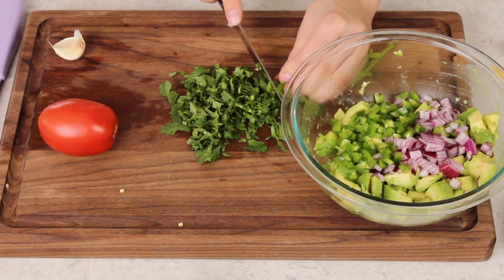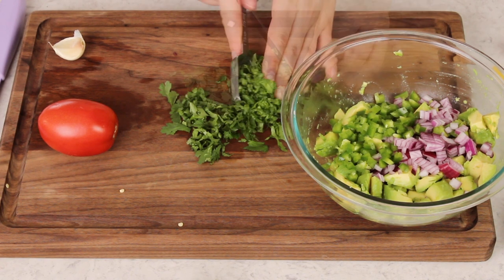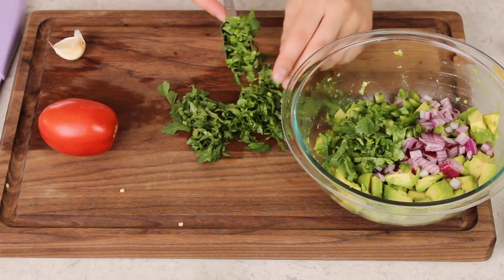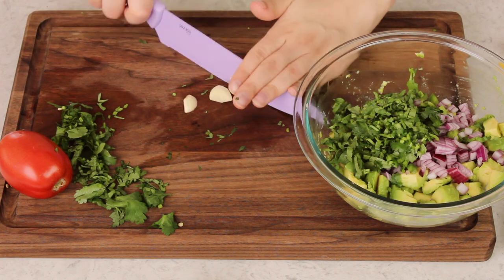Next we'll add three tablespoons of finely chopped fresh cilantro. I know not everybody loves cilantro, but it really isn't guacamole without it. Next I like to add a large clove of finely minced garlic.